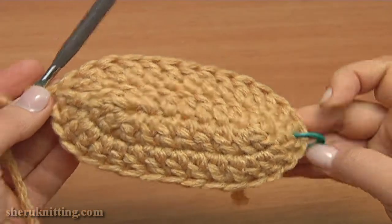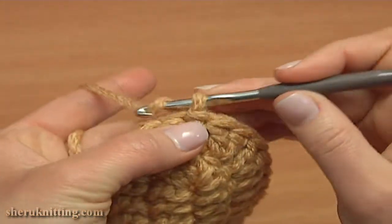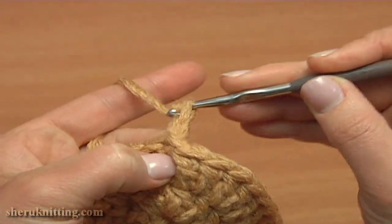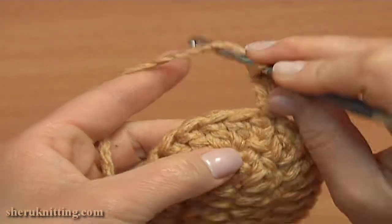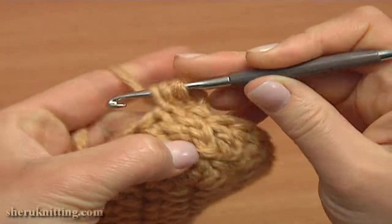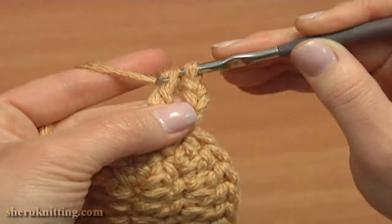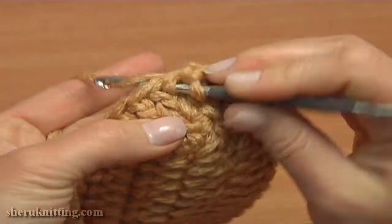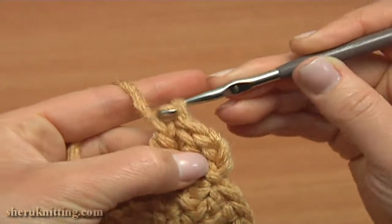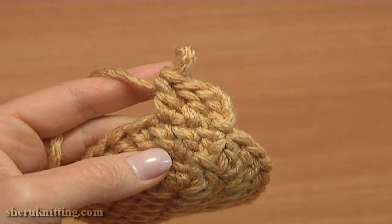Now let's begin the next third round. With this round I'll begin the upper part of our booty. Chain 3 to bring up the yarn: 1, 2, 3, and double crochet into each stitch of the previous round — double crochet to each double of previous round, all the way till the end.